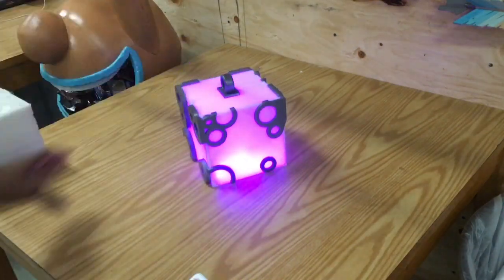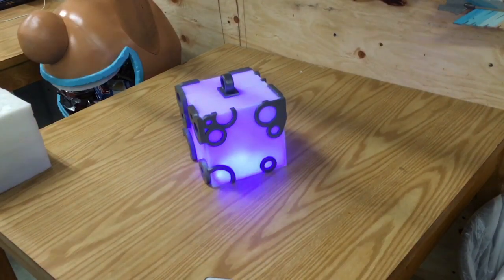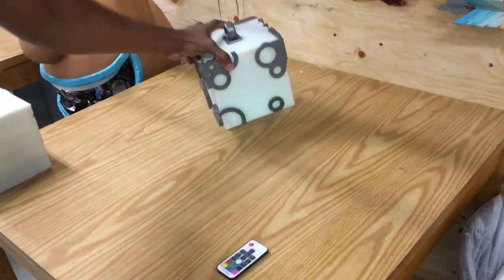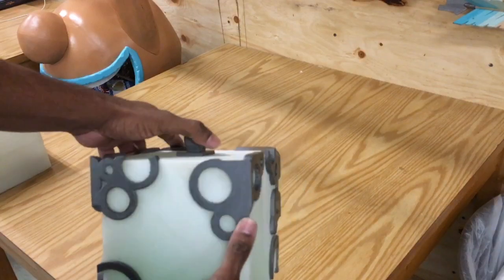On the inside you can switch through different color modes and different modes themselves — from flashing to all sorts of different stuff. Now this is what the completed kit looks like. It's fully assembled, the little parts are painted individually.